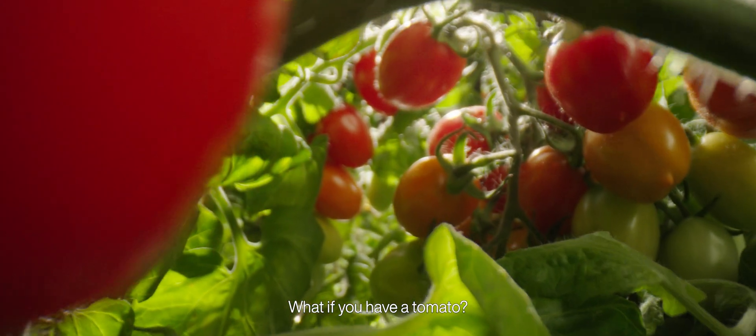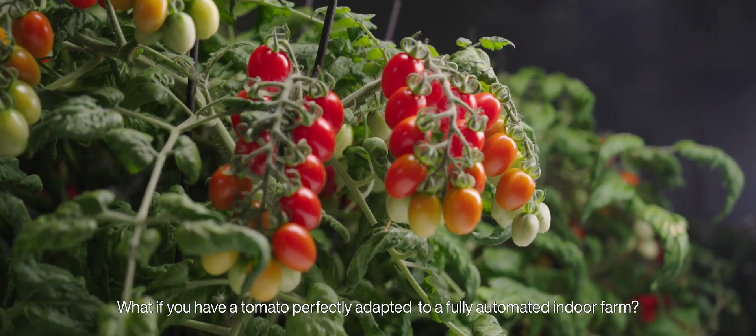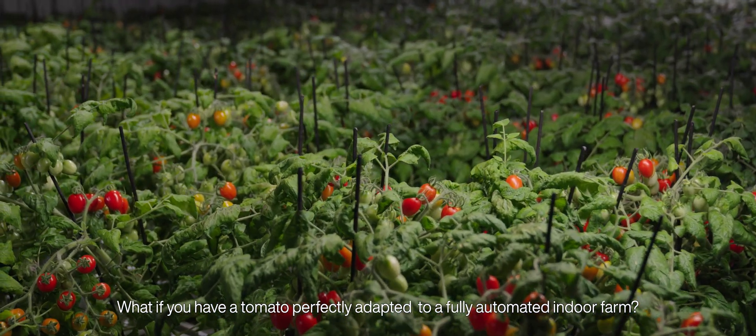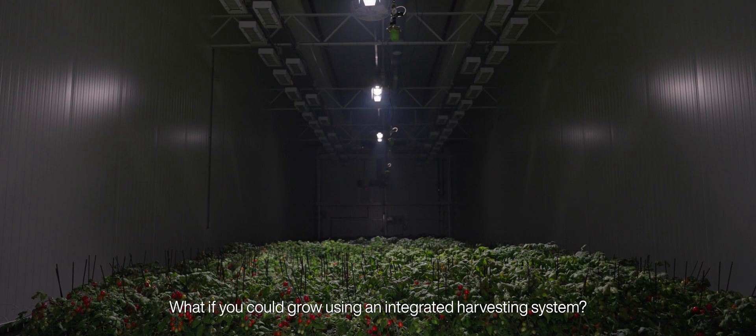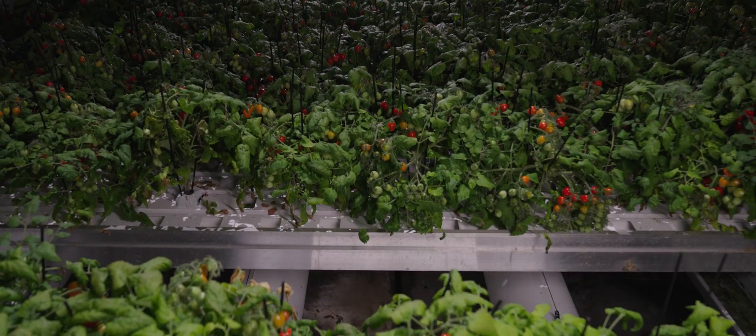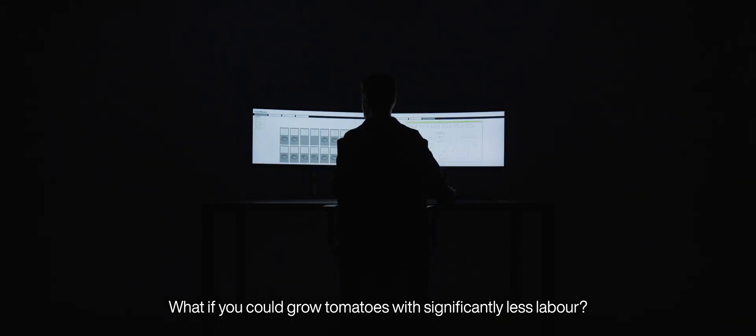What if you have a tomato? What if you have a tomato perfectly adapted to a fully automated indoor farm? What if you could grow using an integrated harvesting system? What if you could grow tomatoes with significantly less labour?